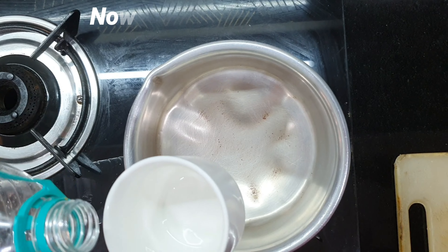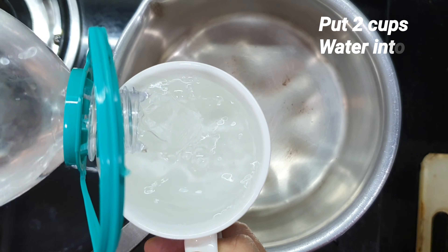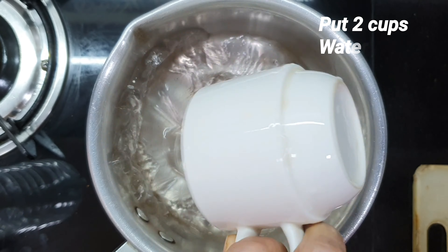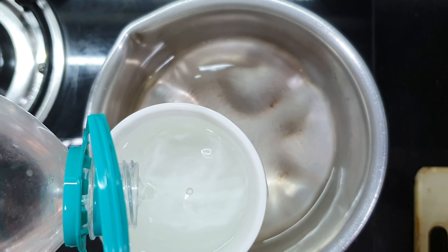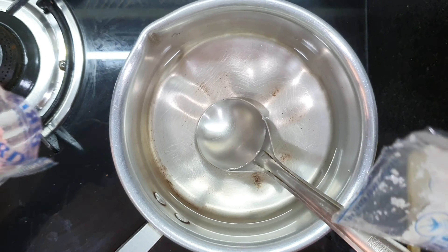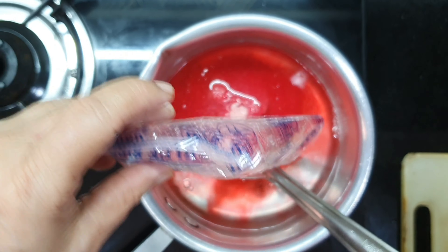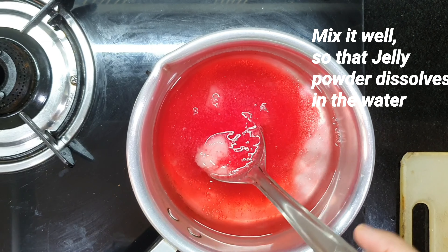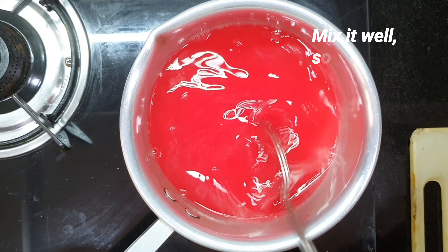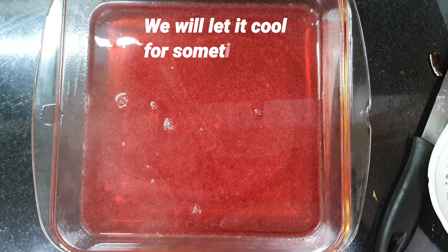We will keep it in the fridge for about 4-5 hours. In the meanwhile, we will make plain jelly. We will add 2 cups of water in a pan, heat it, and add jelly powder to it. We will mix it well so that the jelly powder dissolves, then pour it into a bowl and let it cool.